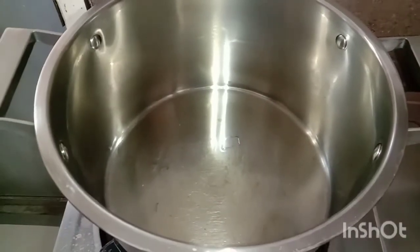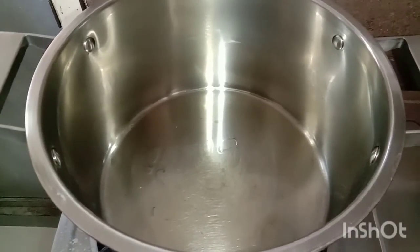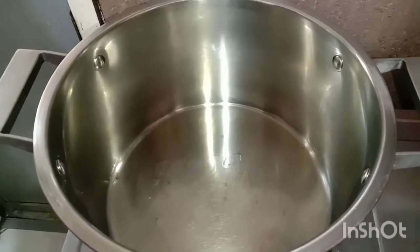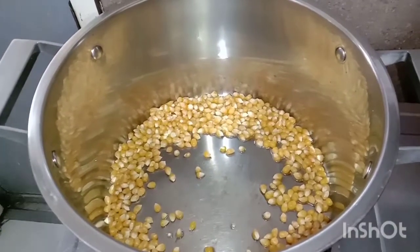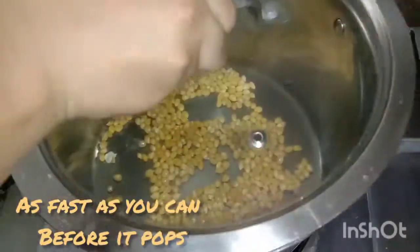So here we have oil in the pot. Now let's add the popcorn to it. Now we're going to cover it.